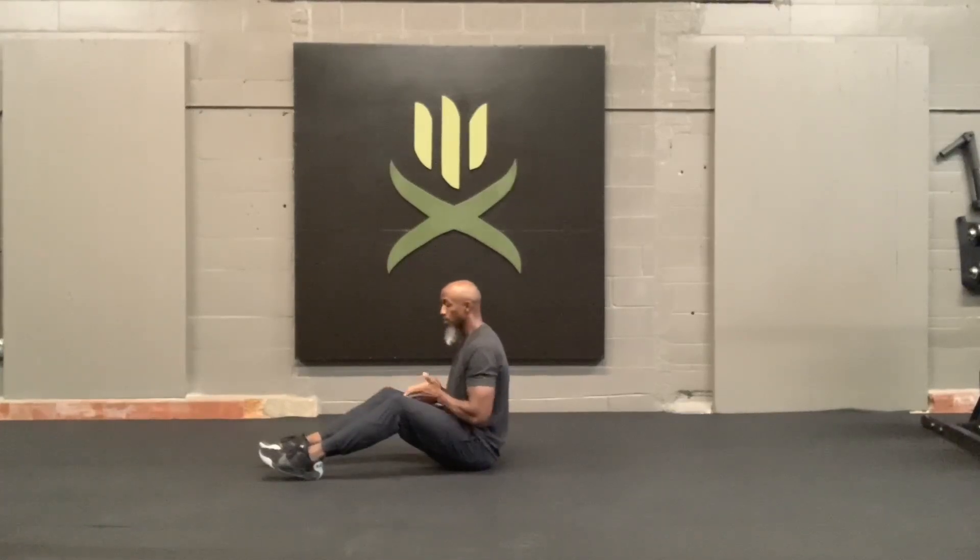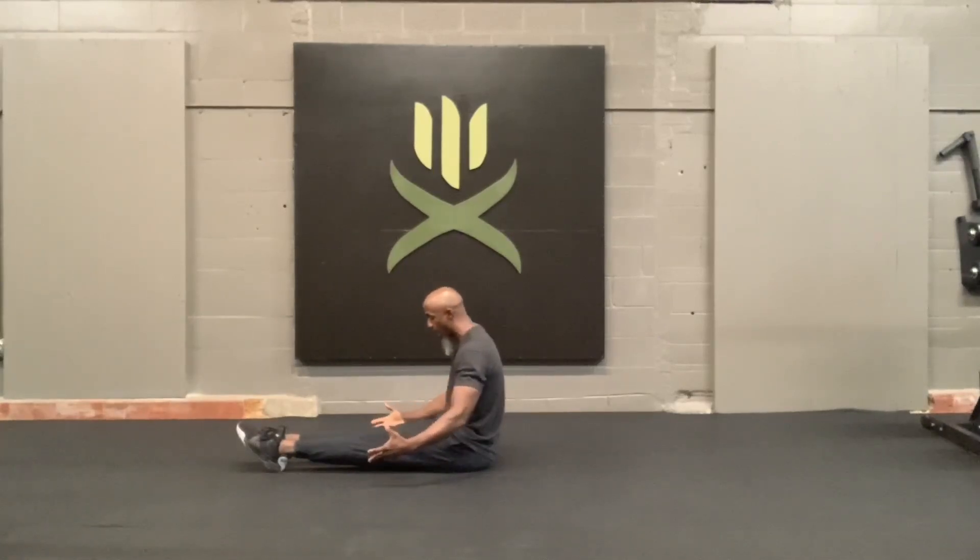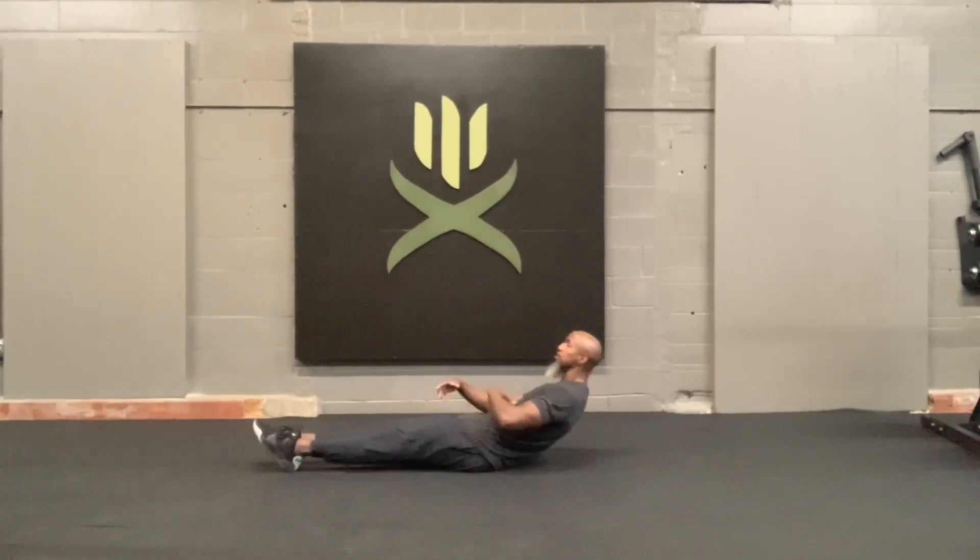Hollow Snaps. On a hollow snap, you're going to have your toes pointed, everything squeezed — so you squeeze your calves, your quads, squeeze your legs together — body's nice and tight.